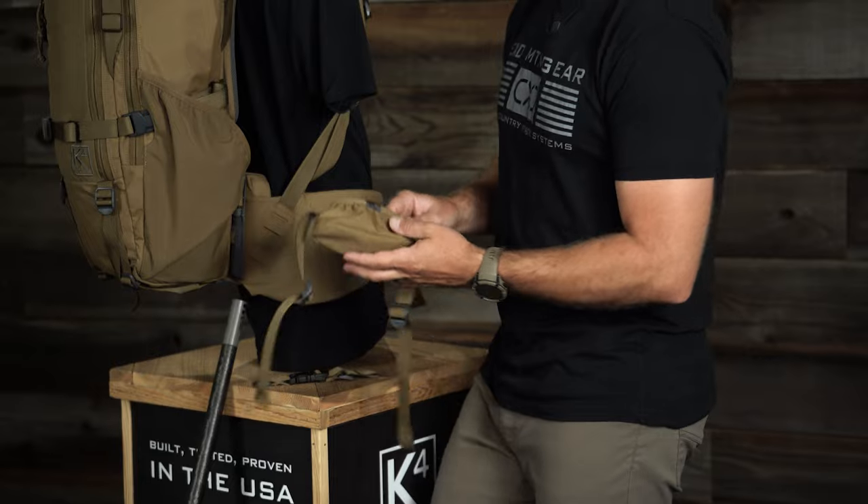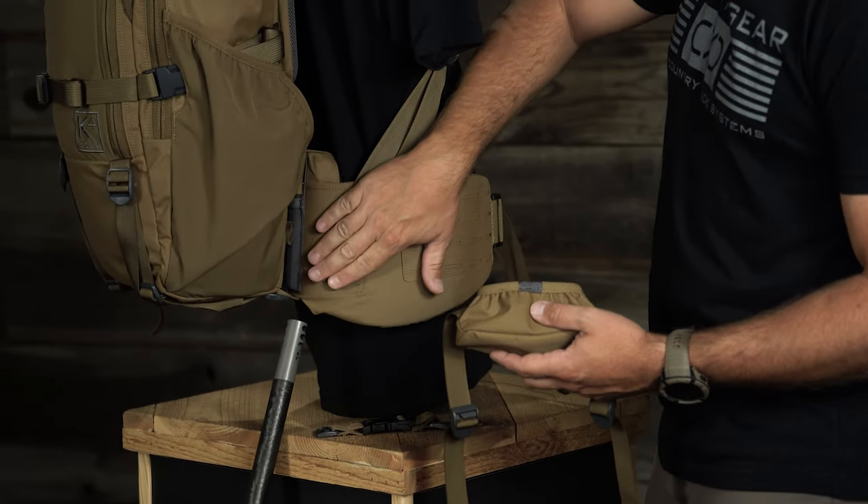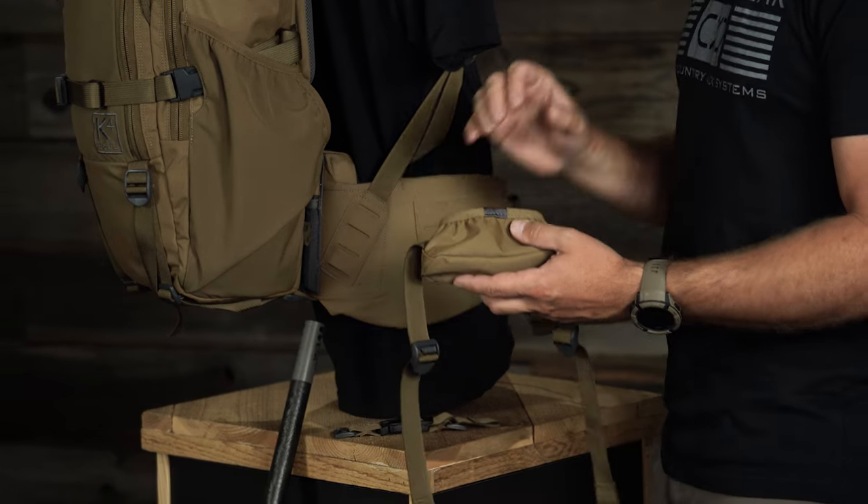Going back to the base here. The webbing is going to slide through this MOLLE panel — the same panel that we would use for our Nalgene. So if you are running a Nalgene and a rifle, you need to be on opposite sides.